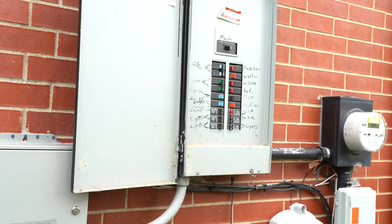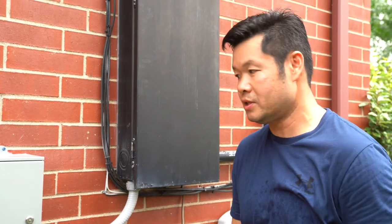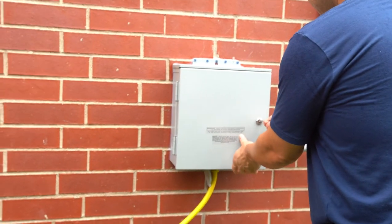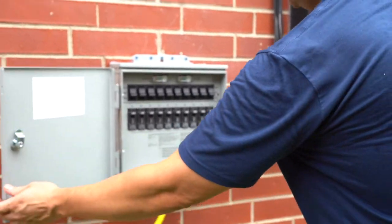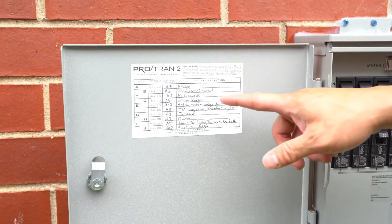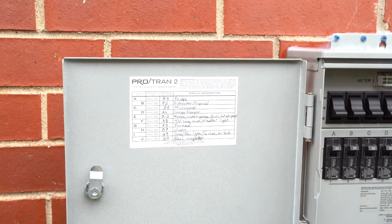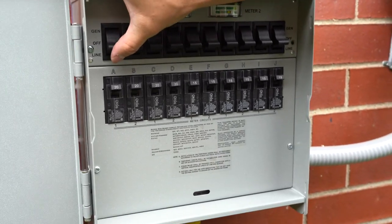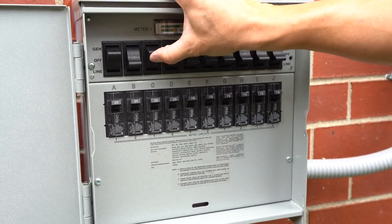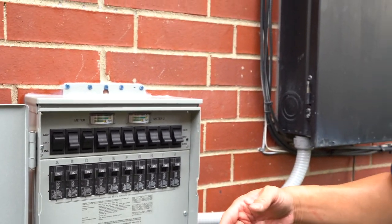Now we'll go back to the transfer switch. This is my first time using the transfer switch, so wish me luck. I need to unlock it. Now we look for the circuit that we want to turn on. I'm going to go ahead and turn on the fridge and the microwave. Fridge is circuit switch A, microwave is switch C. So I'm going to put A to generator and C to generator. Now we'll go back in to see if the fridge and microwave are back on.